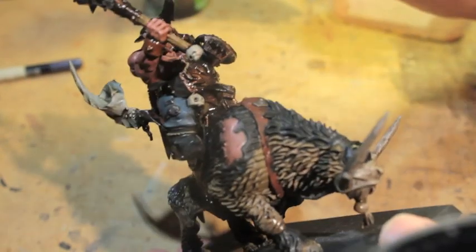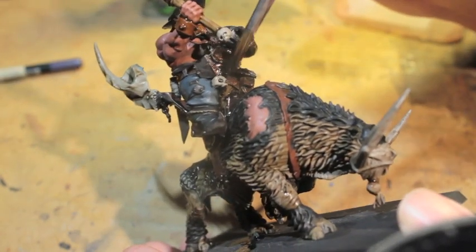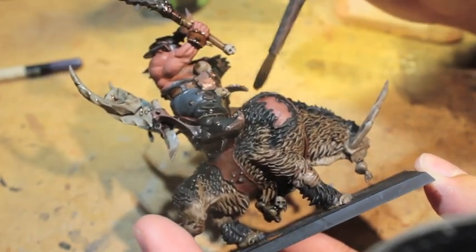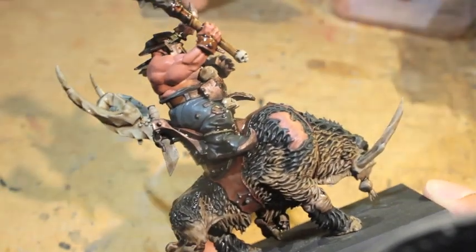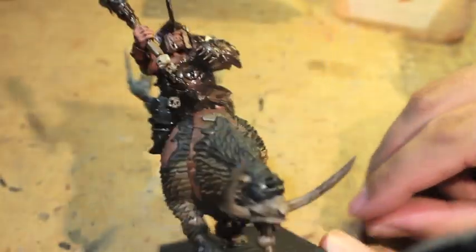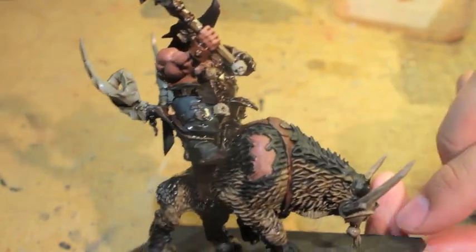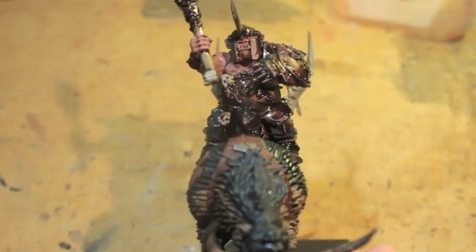That's going to be it. Next we play the waiting game and wait for the wash to dry. During this time you can do something else, get into other painting projects. Thanks for watching. Thanks for your patience and thanks for checking out my channel — we'll see you in the next one for final highlights.